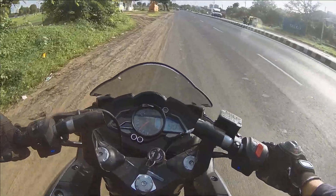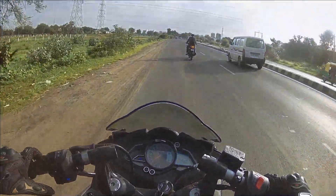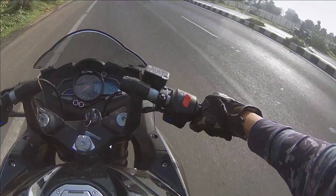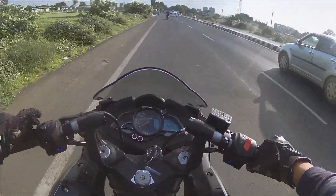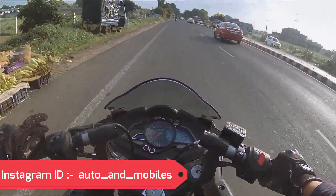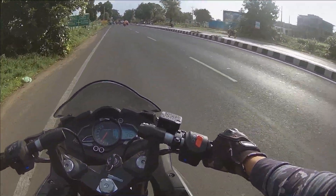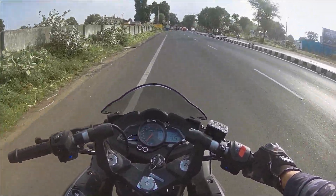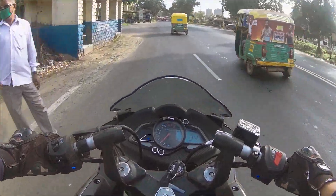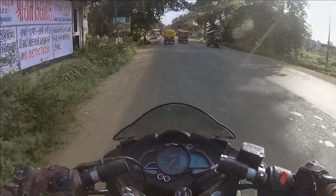Talking about mileage, you can easily expect 30-35 kmpl. The main competition is the R15 V3 BS6. If you mainly use the bike in the city and want a pocket-friendly option with good mileage, you can go for the R15 Version 3. However, the RS200 is especially suited for highway touring — the 200cc engine is quite stable at 100 kmph, and you get a comfortable riding posture. If you can afford it, it's a good city bike too. Overall this is a value-for-money bike in its category.